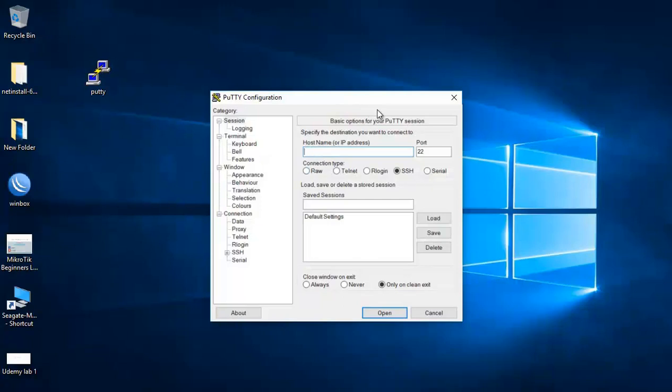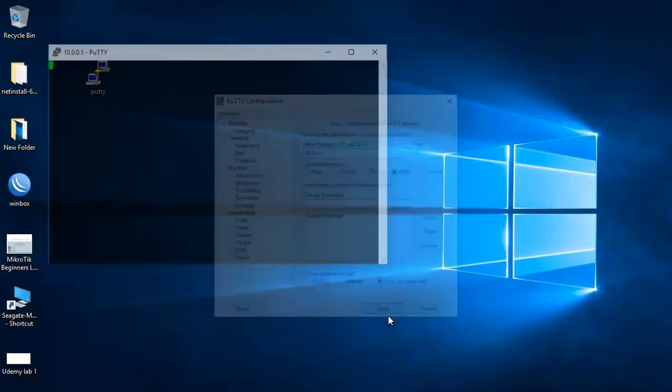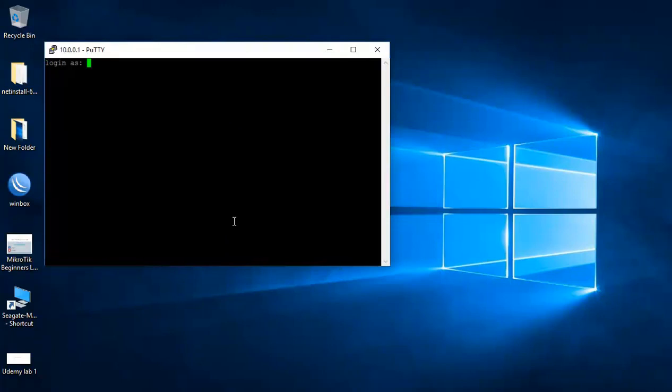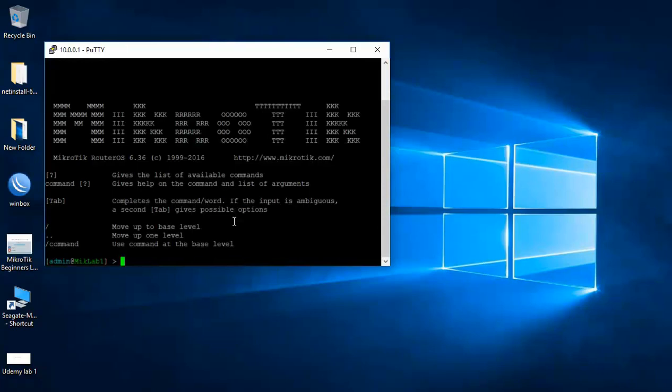I just opened PuTTY and I can put 10.0.0.1 here as an IP address and select SSH. You can also connect via Telnet if you want. Let's put 10.0.0.1 and say open. It will send me the security keys — that's fine.